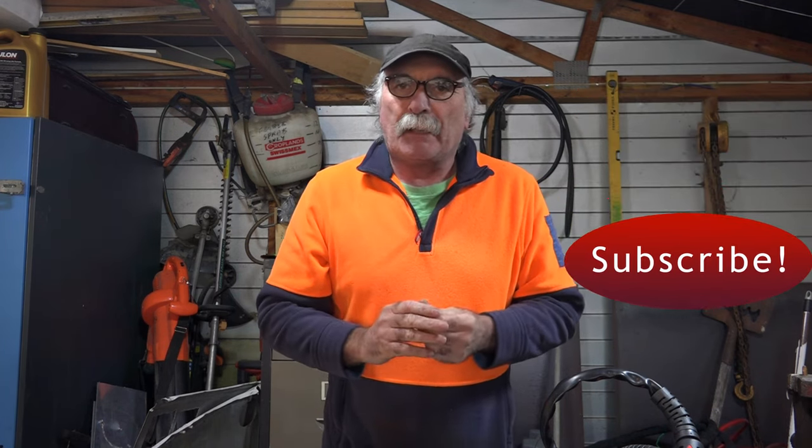Anyway guys, same as usual - like my video, subscribe, drop me a like, drop me a comment. Come say g'day in the comments below. And let's get into it!